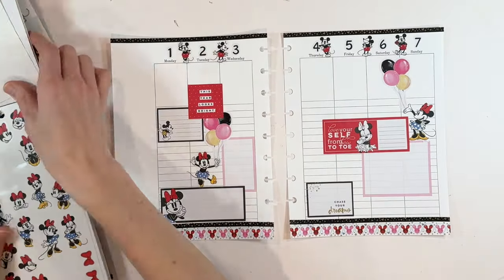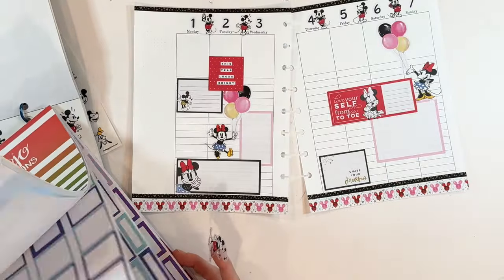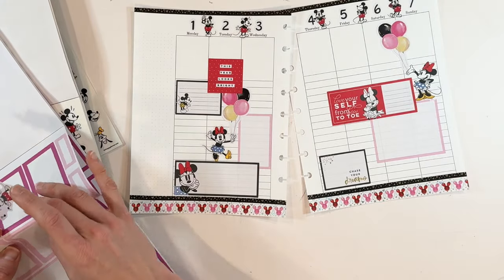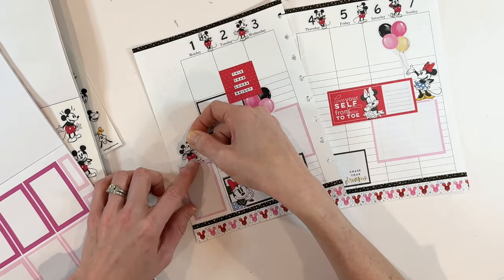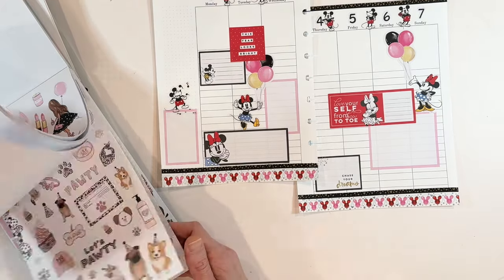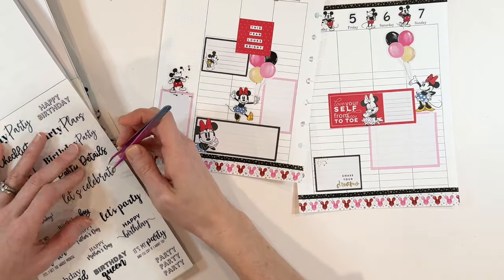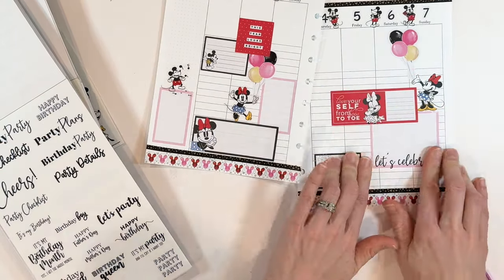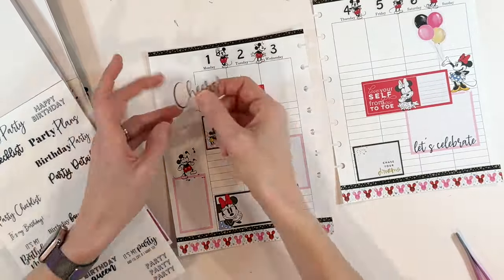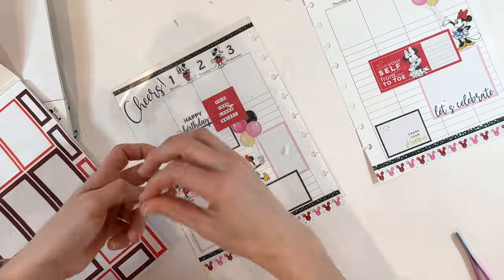I chose this sticker — 'This year looks bright' — that feels perfect for a birthday week. 'Love yourself from bow to toe' — that also seems great. And then 'Chase your dreams.' All of these inspiring words for a birthday are fabulous. I'm trying to figure out what I want to put over on the left hand side. Usually I like a long sidebar sticker, but I didn't really have any that were in the pink color that I wanted. So we're going to bring in Mickey. I'm imagining that he's singing happy birthday. He's going to go over on this particular box. And then I'm going to bring in a red box and have a little Minnie Mouse sticking on it as well. One way to really embrace a specific theme is through words. So we're going with a few of the birthday words in the back of the Live Love Posh sticker book — we have 'Let's celebrate' and 'Happy birthday.' The balloons definitely give that celebratory feel. And then I love this big 'Cheers' — that's fabulous.